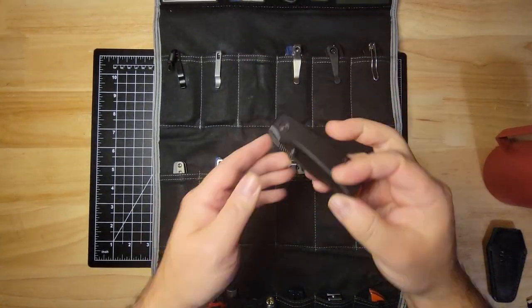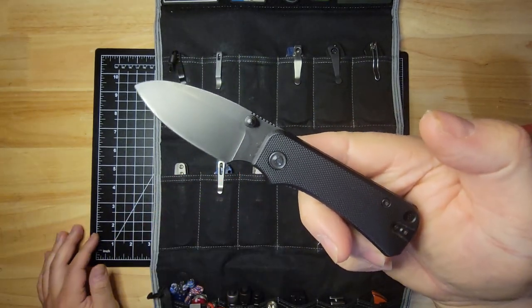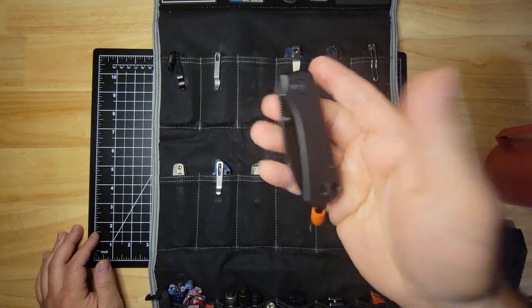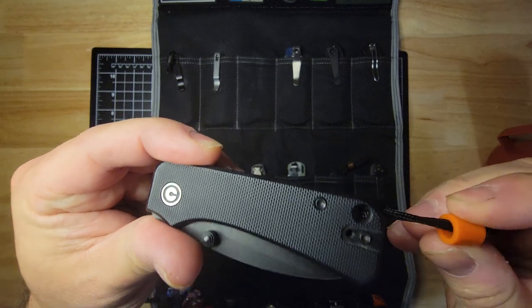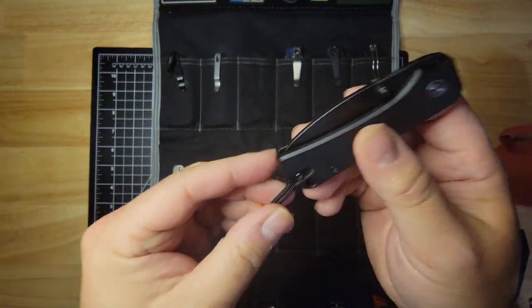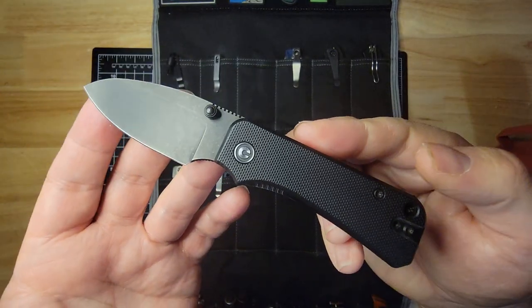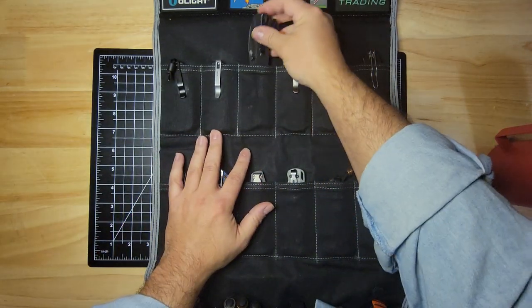Sticking with the Ben Peterson designs, here is the Baby Banter. The size of this is perfect for a lot of my carry based on where I live and my restrictions at work. I have a little orange bead on it — it's Halloween coming up, so I might as well make it a little festive. It's not my favorite time of year, but it's all right. So that's the Baby Banter.